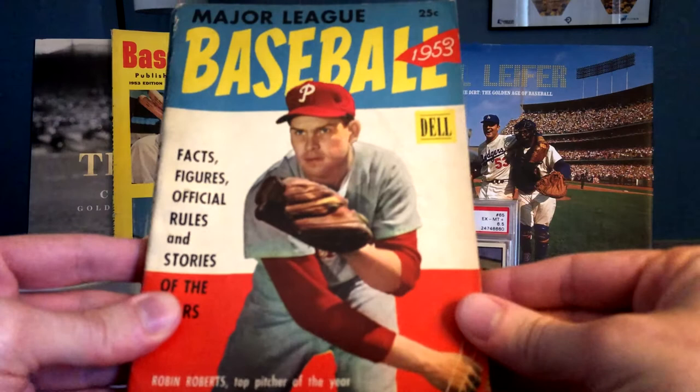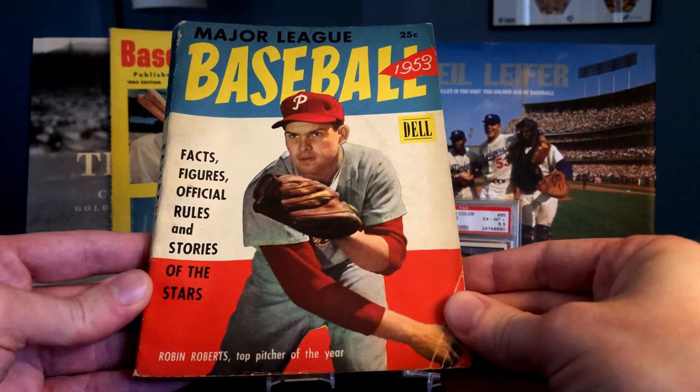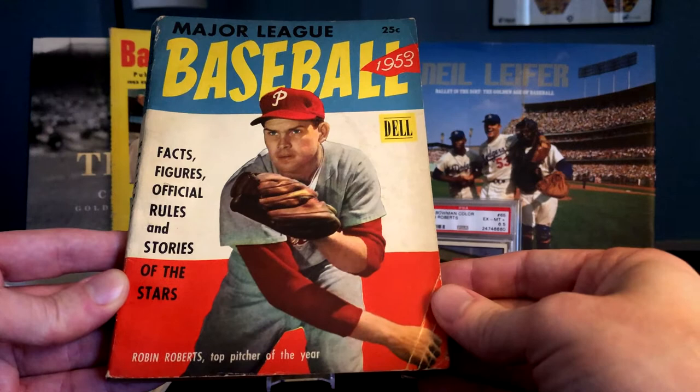The first one says 'Major League Baseball 1953,' published by Dell. It says 'Facts, Figures, Official Roles, and Stories of the Stars,' and of course features Robin Roberts, who they list as the top pitcher of the year.